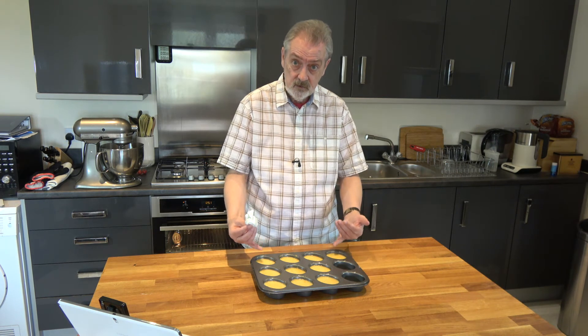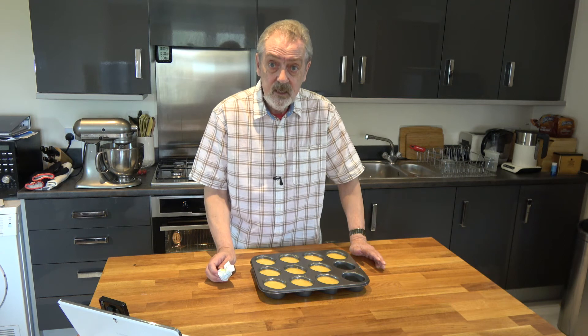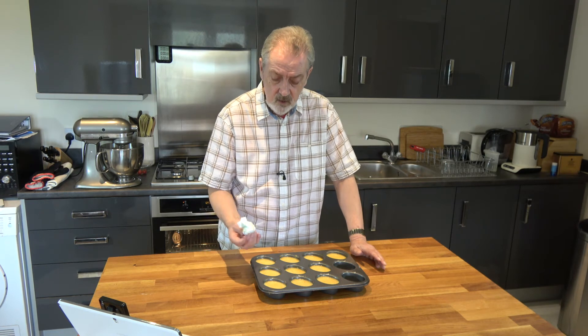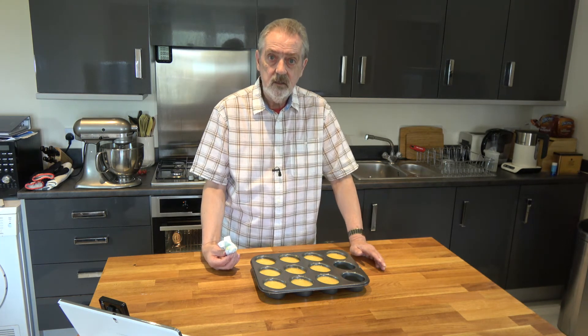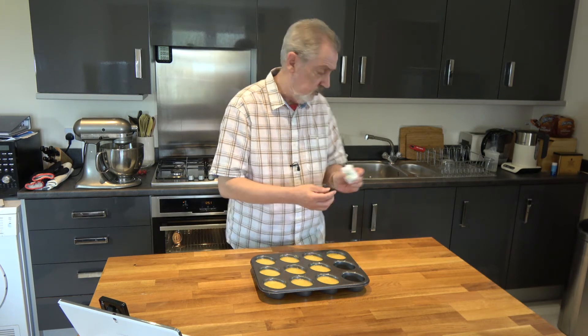In the oven they're going to rise up and come above the top of the cup. I'm going to bake them for 20 to 22 minutes until they've risen, they're springy, and a skewer comes out clean. Then I'll let them cool down and remove them from the tin and I'll be back to show you the end result.